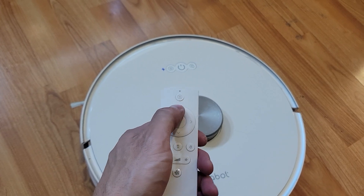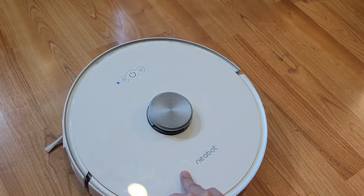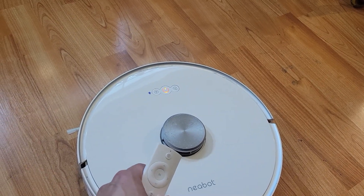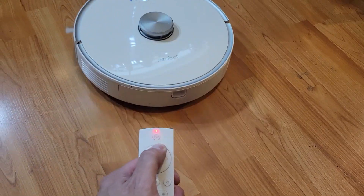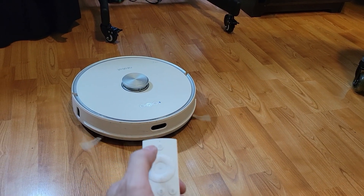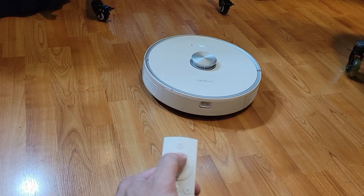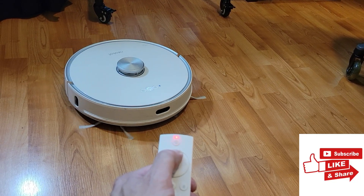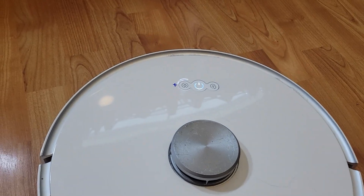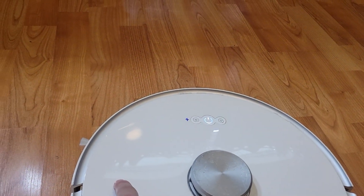We're going to press forward on the remote. Basically, if it goes forward straight, that means both wheels are working. If it goes this direction, that means this wheel is working but that one isn't. Let's go ahead and go forward. Looks like it's going in circles — that lets me know this wheel is working and this wheel is stuck and not working.